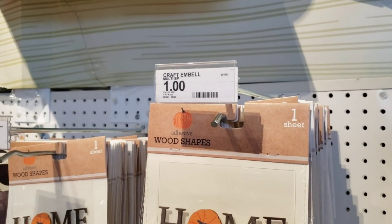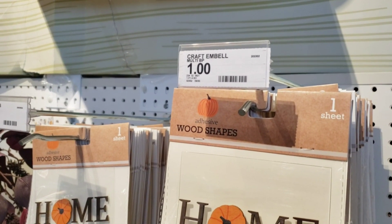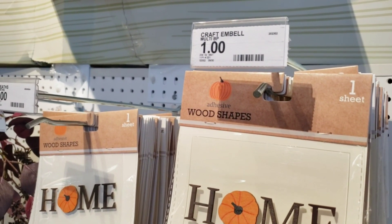They also have this home wood shape that has a little pumpkin in the middle — super cute. These are also only a dollar.